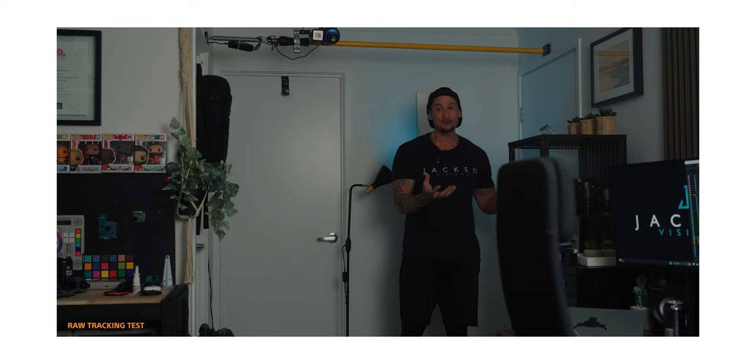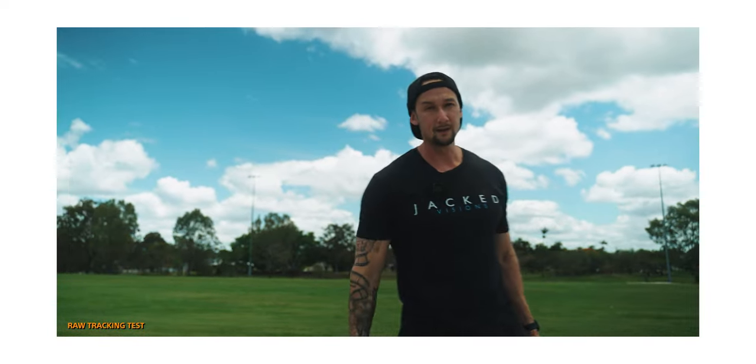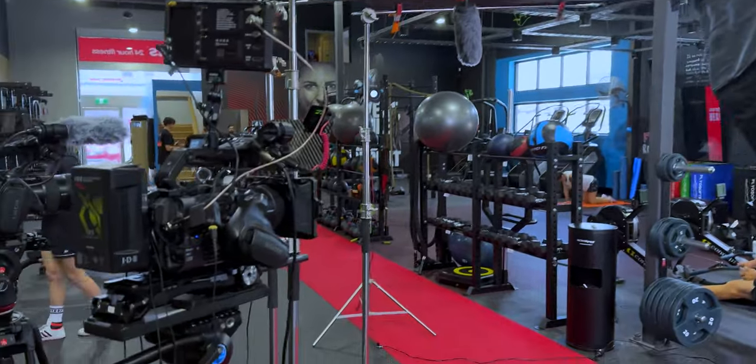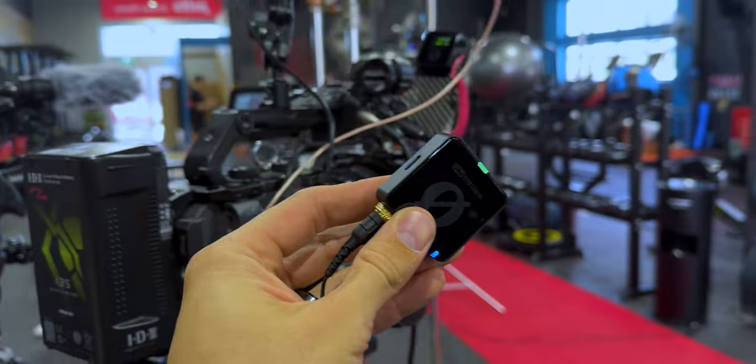I've been sitting on this video for about five weeks now. The Rode Wireless Pro is a phenomenal microphone, but I wanted to test it in a whole bunch of situations where I personally would be using it — professional stuff, YouTube, Instagram, all that kind of social media work — and see if it matches up to my Sennheiser AVX.